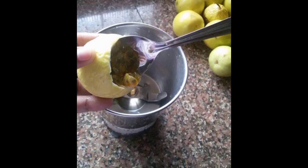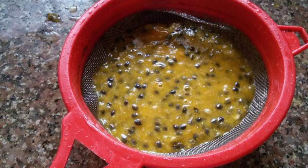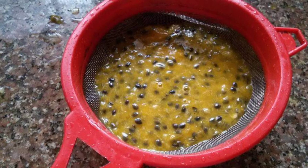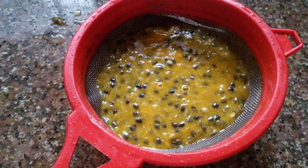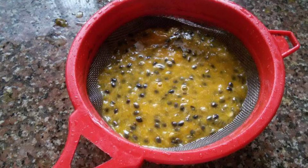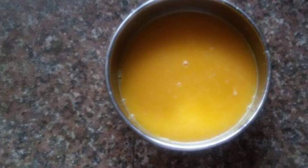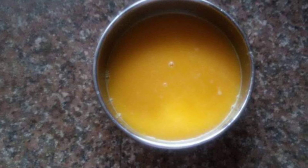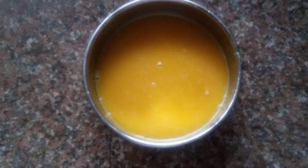Then we'll mix it in. You can also mix it in — there's a flavor that develops. After you mix it in, you can add it with the juice. We'll give it a little bit, then add the sugar juice. We'll mix it in and add the passion fruit juice.